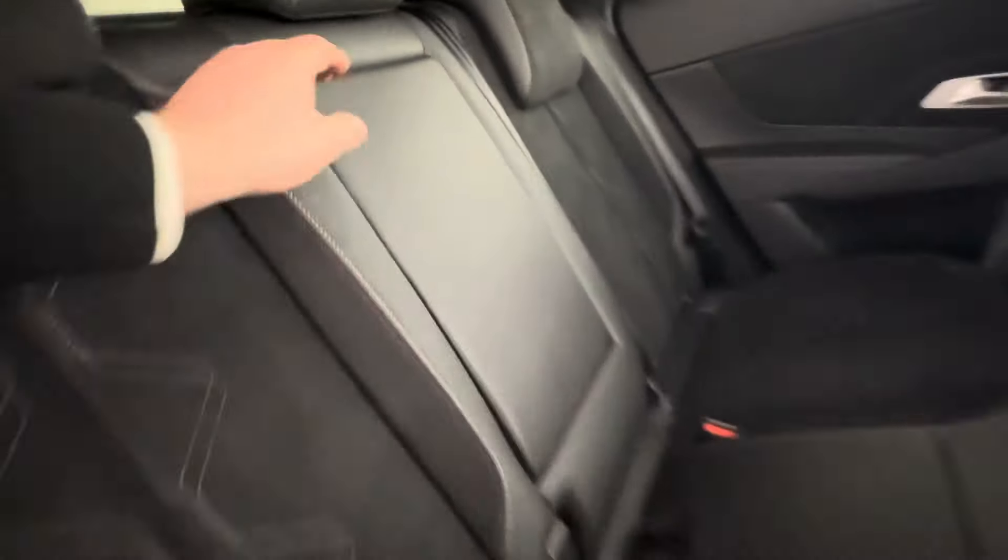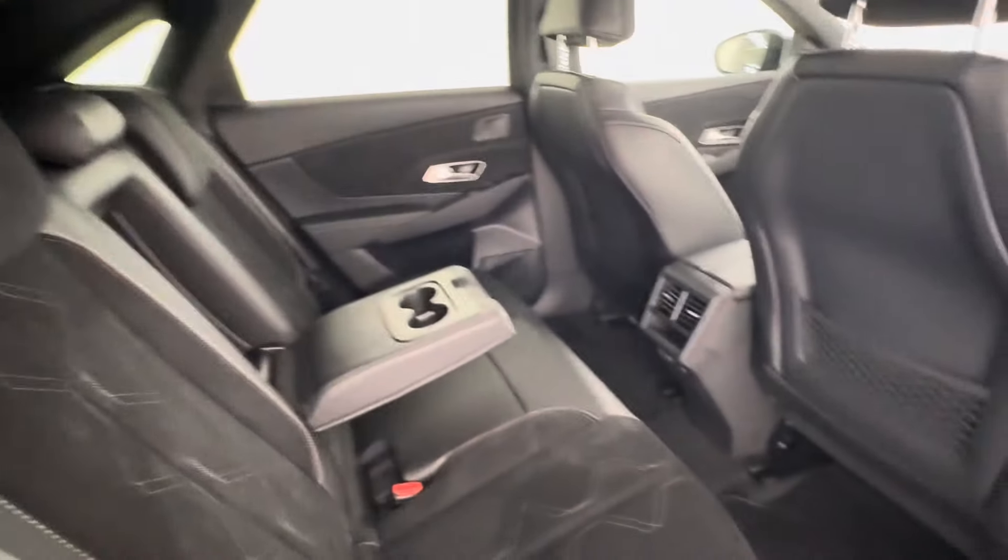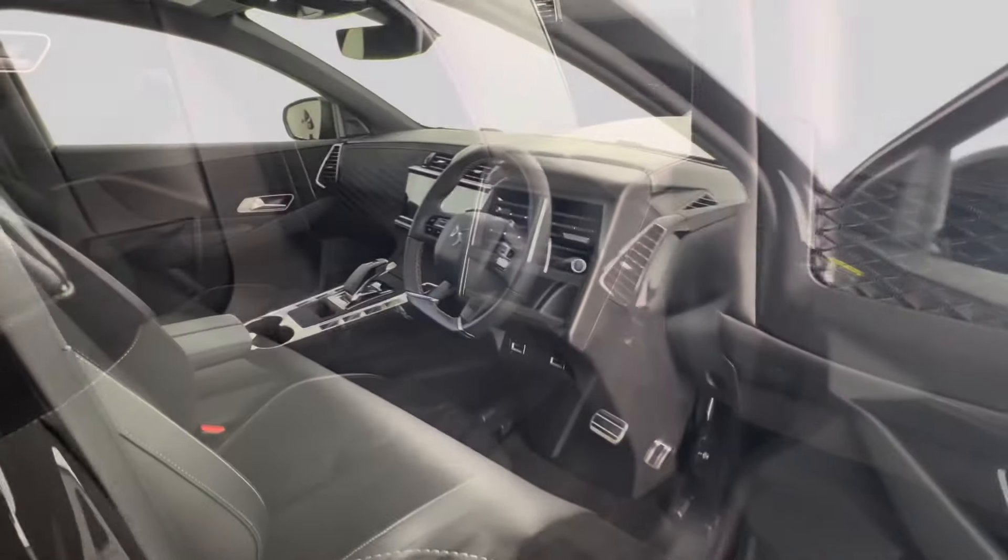You also have in the rear a central armrest with two built-in cup holders, as well as rear ventilation and charging capabilities.